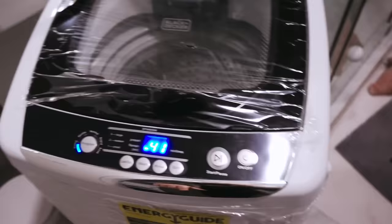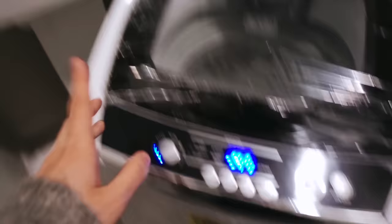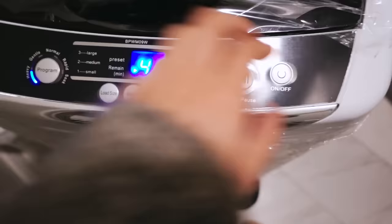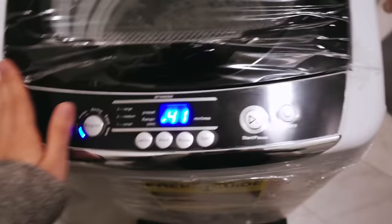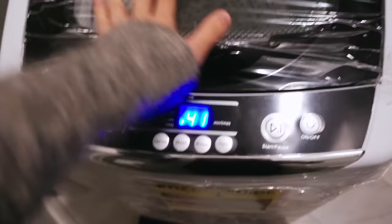I plugged it in — let's turn it on. It's actually working! I need to turn on the water. I still haven't removed any of the protective foils just in case the machine doesn't work and I need to return it, so for now I'm leaving all the foils on.